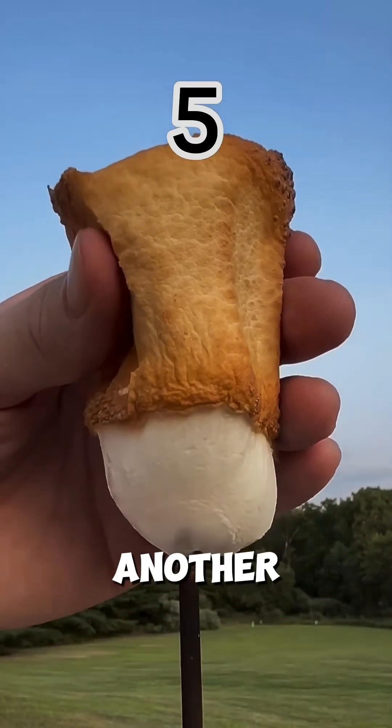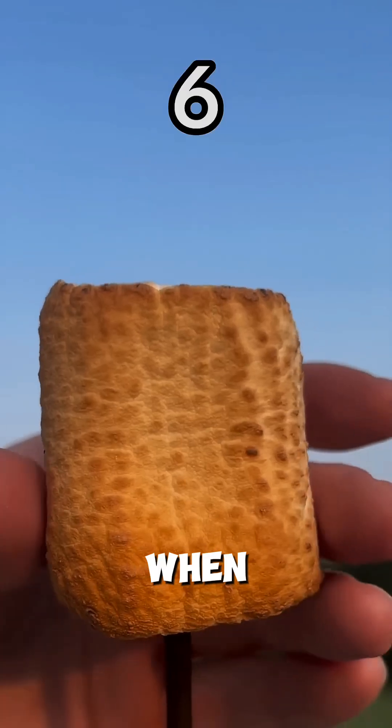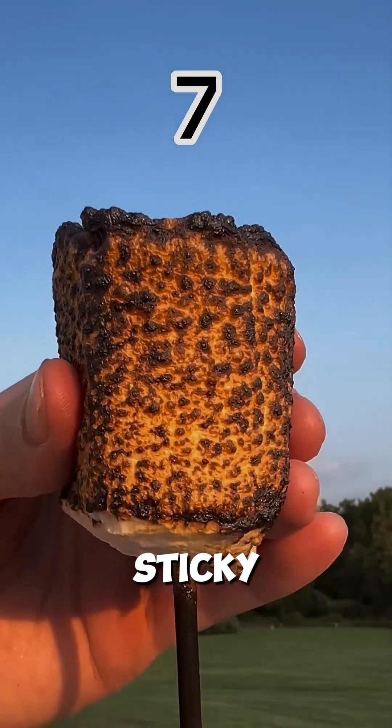Now, if you keep roasting for another 30 to 45 seconds, the middle starts melting. When you remove it, the gooey core sticks to the skewer. That's because the gelatin and sugar break down, turning into a sticky, molten center.